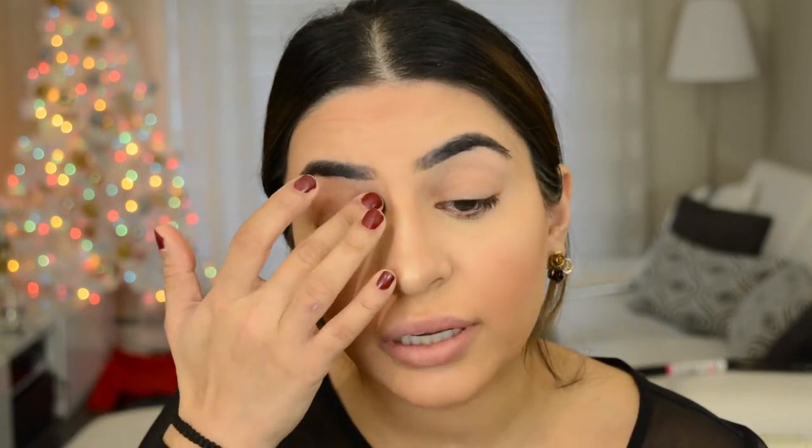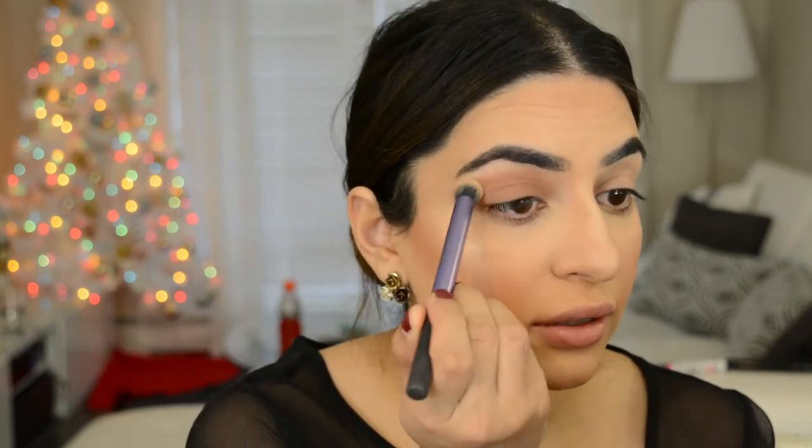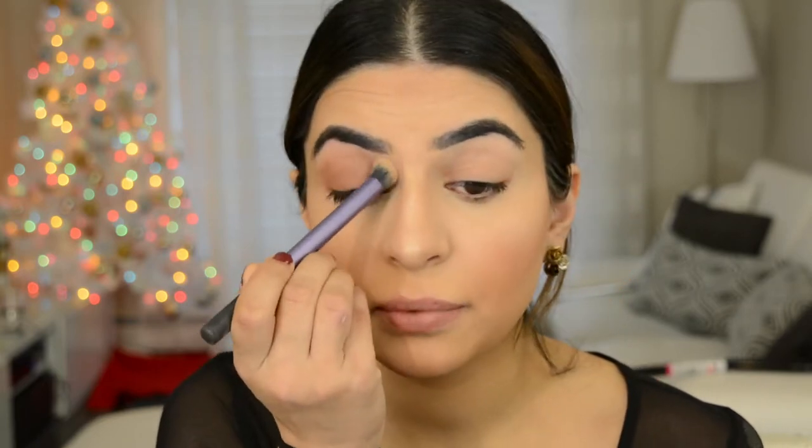You can use a brush for this step if you want. I'm just patting the product in, and then I'm gonna take a brush and really blend that product out.